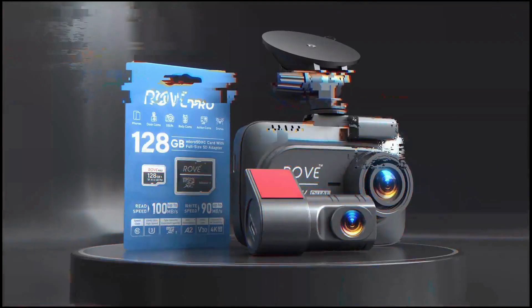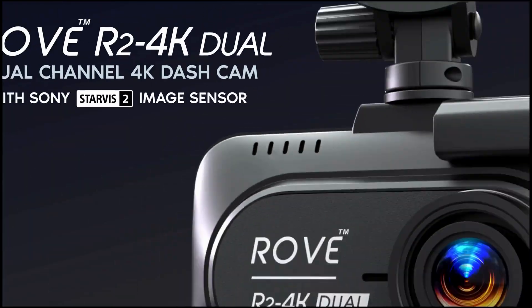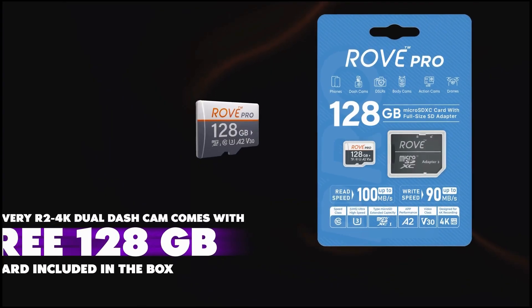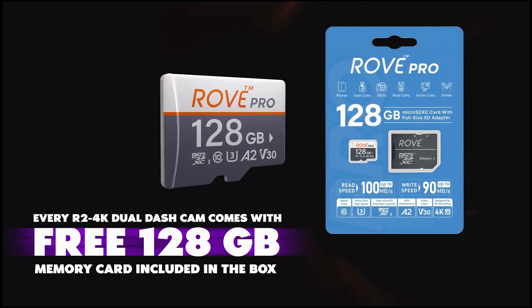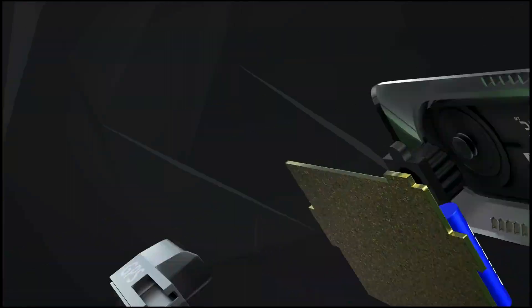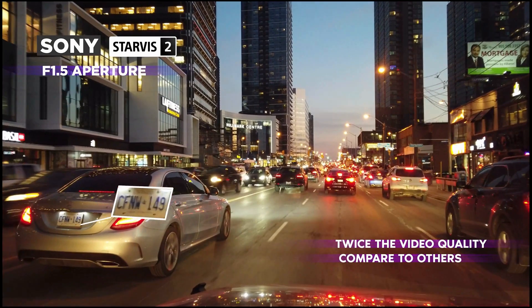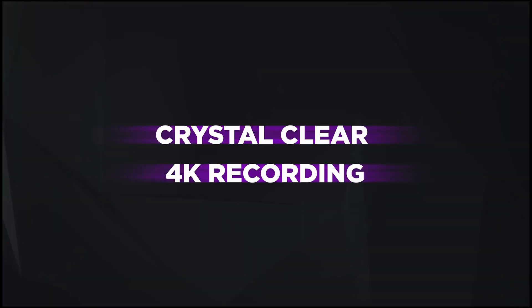Welcome to the review of the Rove R2-4K Dual Dash Cam, a front and rear dash camera that ensures you have crystal clear footage of every journey. This dual channel dash cam records in 4K Ultra HD for the front and 1080p for the rear, capturing sharp and detailed videos.